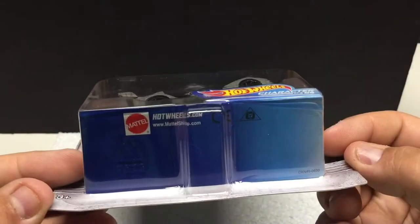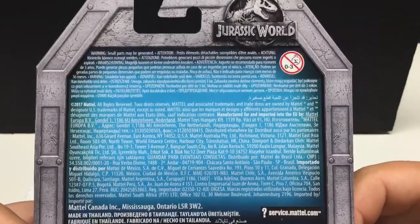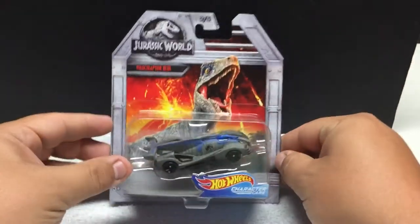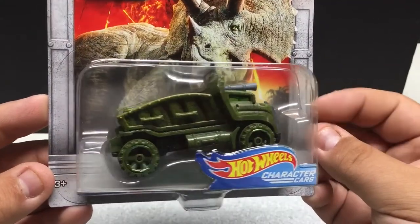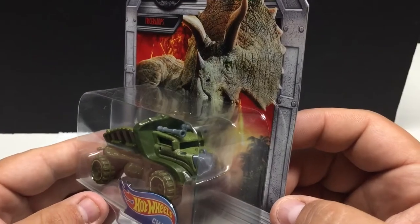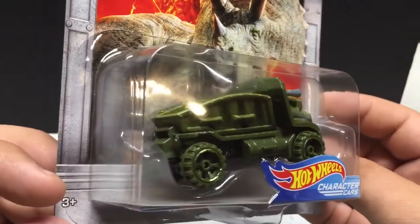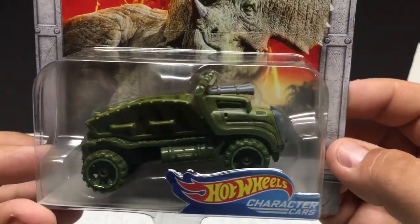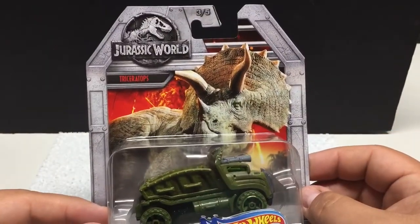Just a basic vehicle — metal and plastic as well. Number three is going to be a pretty cool looking truck replica of the dinosaur. It's got what looks like horns on the top. All green — wheels are green, body's green, chassis is green. You don't want to take them out of the package and play with them, but it's a pretty neat little casting. The artwork on the card is pretty cool.